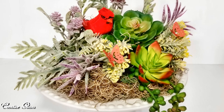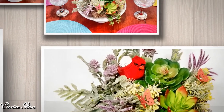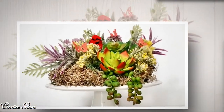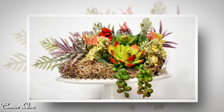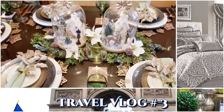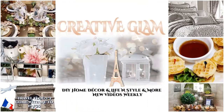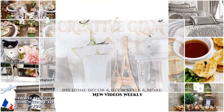Enjoy the rest of your day and I'll see you right back here next time on Creative Glam. Bye!